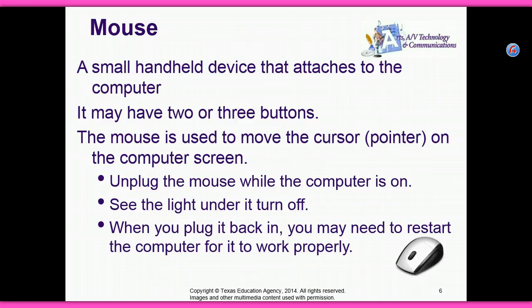Unplug the mouse while the computer is on and see the light under it turn off. When you plug it back in, you may need to restart the computer for it to work properly.